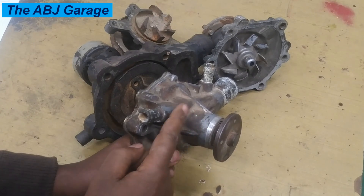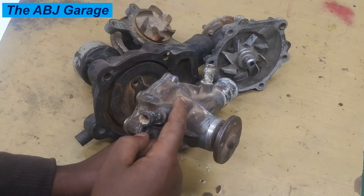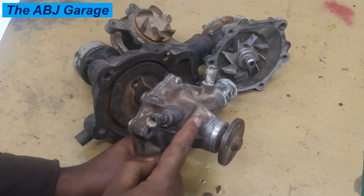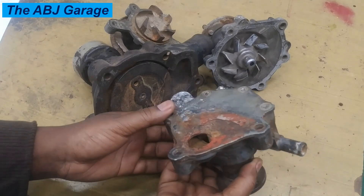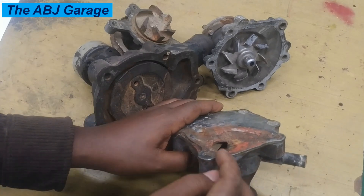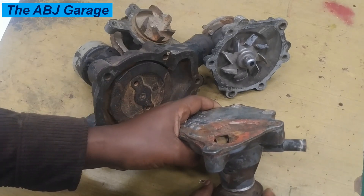There is a dynamic seal preventing leakage of coolant to the shaft side, and there are bearings to support the shaft. On the other side we have impellers down there — these impellers are driving the water.